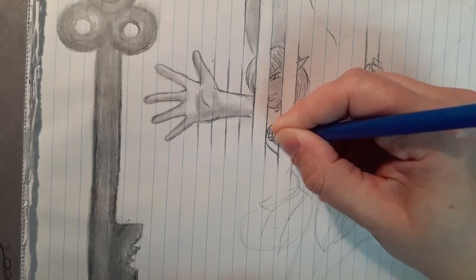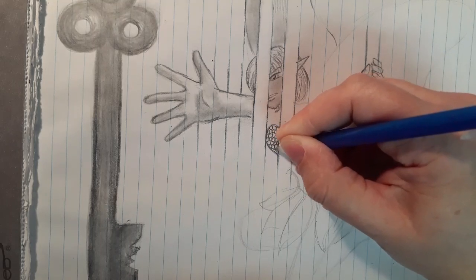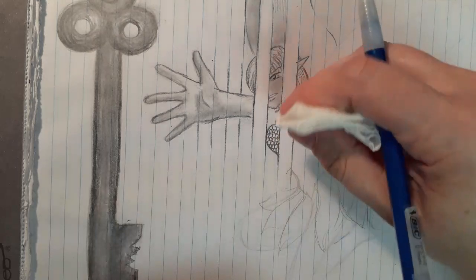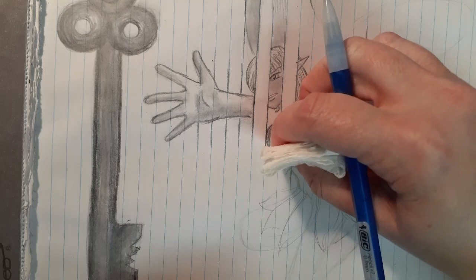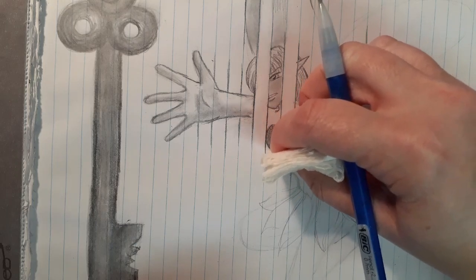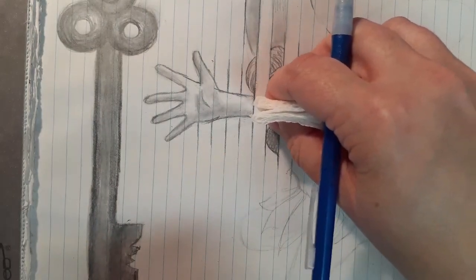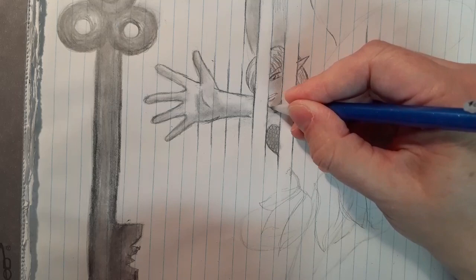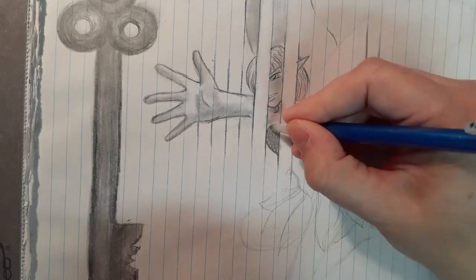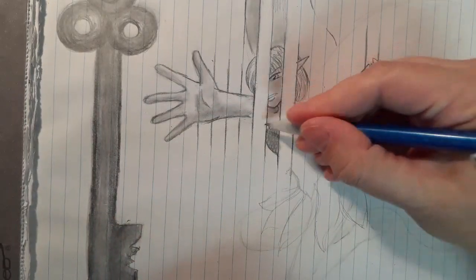So I'm creating some little circles on here because I want to add a little bit of texture to her outfit. As I create the circles and then go over and blend a little bit, it shades the whole thing in but also has that little bit of cool texture with it. Then I can use this to add some more shading on her skin. Do you hear that boom? That sounds like a dog jumping off a couch.